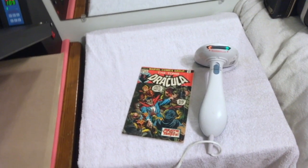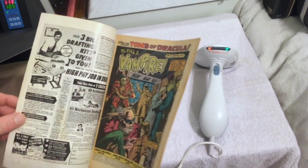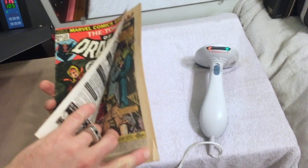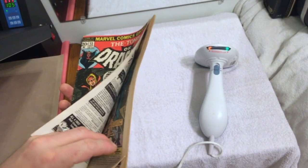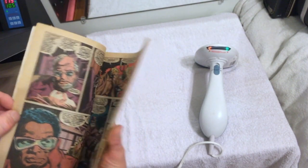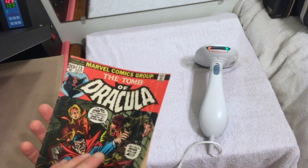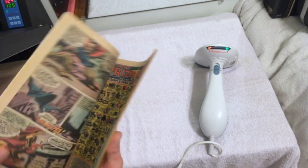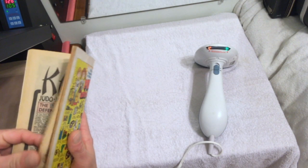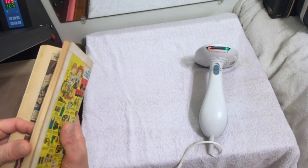While your press is heating up, go through the entire book and make sure any dog ears are flattened out. Because while you're steaming, you don't want to have to put the steamer down and go back to fix a dog ear while water is soaking into your cover or pages. So go through the entire book looking for any dog ears, take care of those, and then start steaming.